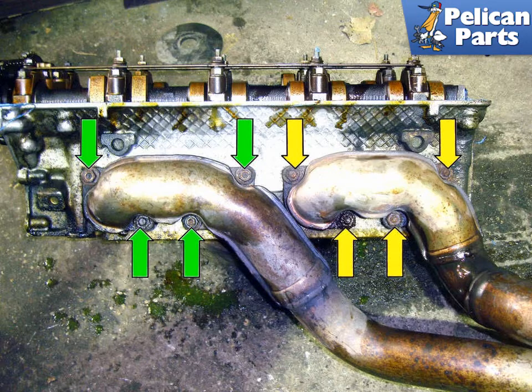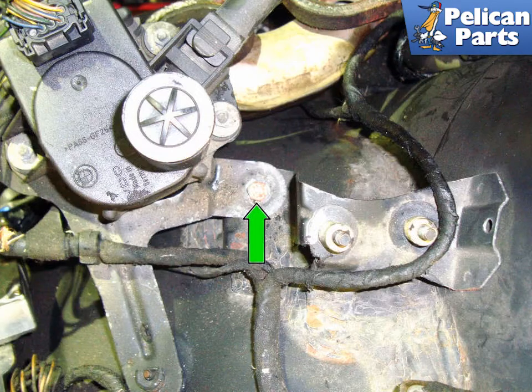Remove the fasteners for the front manifold first. To fully remove the left side front manifold, you will need to remove the ASC actuator. Remove the 10mm fastener, green arrow, and move the actuator out of the way. Do not disconnect any of the electrical connections for the actuator, just move it out of the way. You do not have to remove the power steering reservoir, but it will give you more room to work.